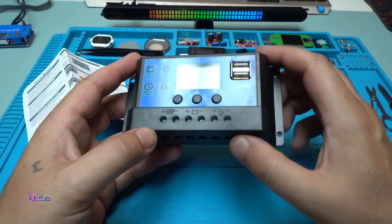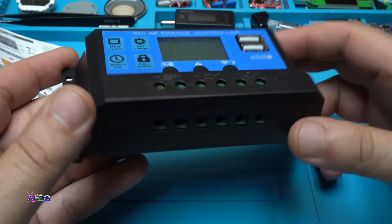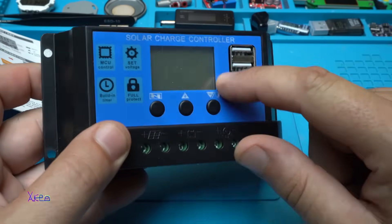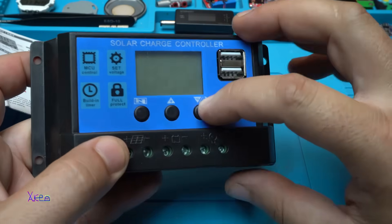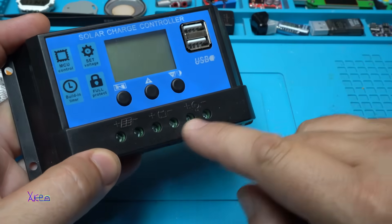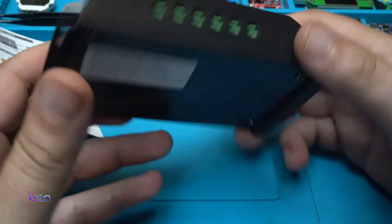Take a look at this gadget. This model is one of the most popular, most sold solar chargers out there. It has an LCD screen, two USB power outputs, and three push buttons at the front. We also have three connectors for connecting the solar panel, the battery, and the load — and that's it.